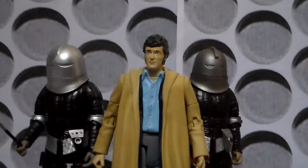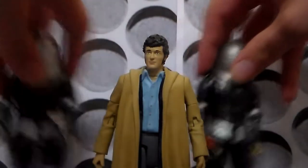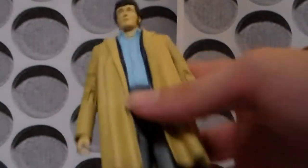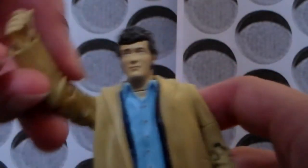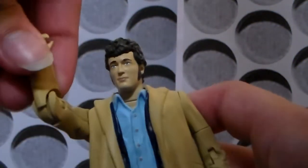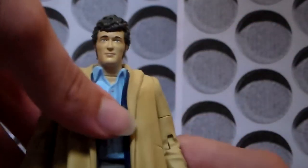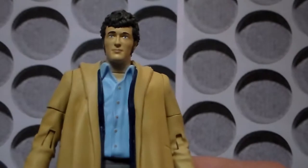Harry is the character that most people have been excited for with this set, so I'm going to begin with him first. The articulation is very standard — the head can probably do a 360, yes it can. The arms have no ball joint, but they go all the way around 360 at the shoulder, 90 degrees at the elbow, the wrists can do a full 360, the waist can do a 360 as well. He would be able to do the splits except he's got a massive duffel coat on. 360 there, and a 90 degree bend there, and no foot articulation.